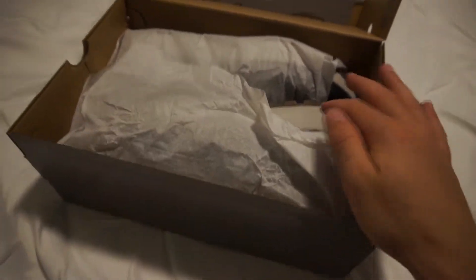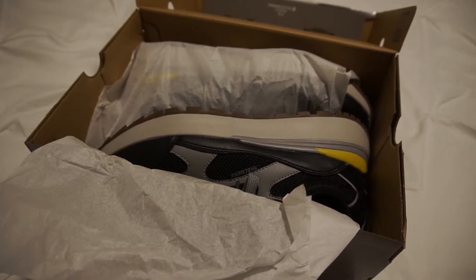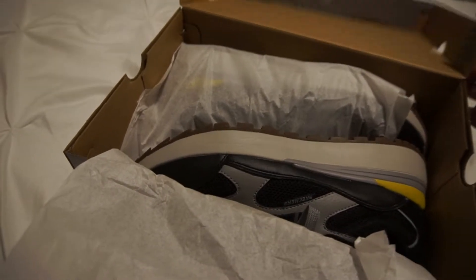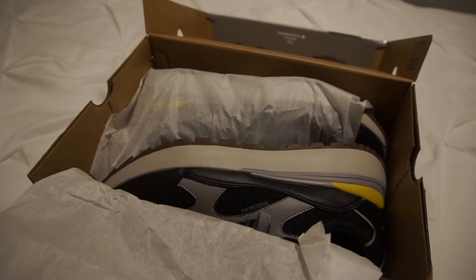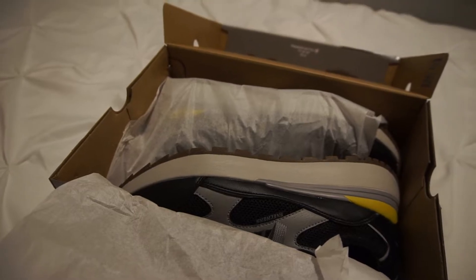Let's get into it. I already wore them for like half a day to try them out and they felt amazing. Usually Skechers are famous for comfy shoes, and I have to admit, coming from usually just wearing Vans, that they are comfy as hell.